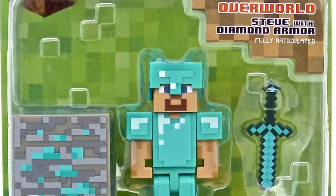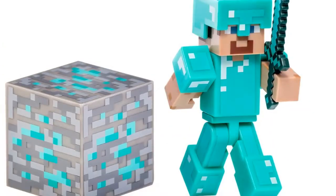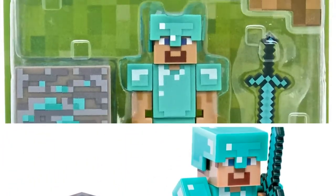Additional Series No. 2 action figures sold separately. Officially licensed by Jazzwares.